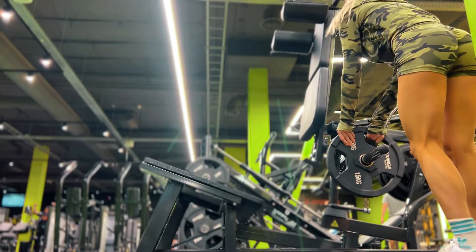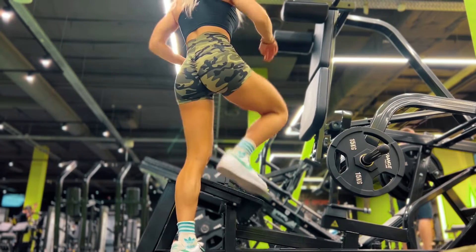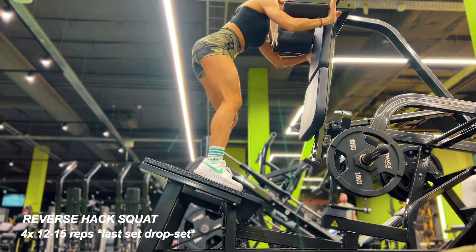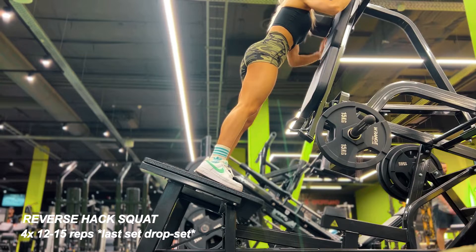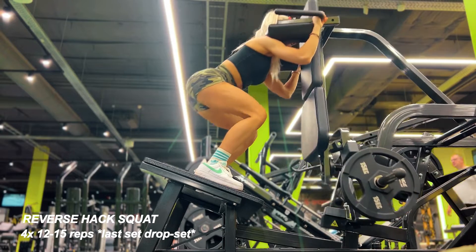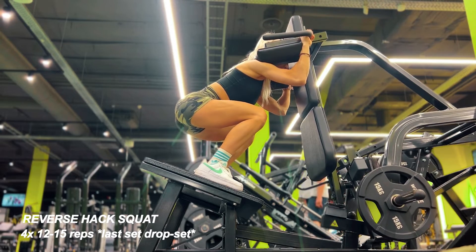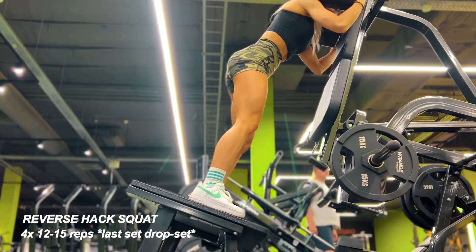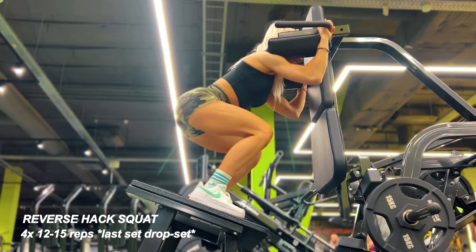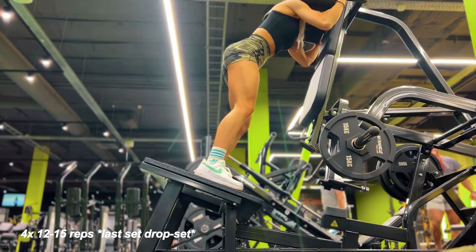Now we're moving to my absolute favorite leg day exercise — reverse hack squat. I absolutely love this exercise for my glutes, and your quads will work as well, depending on your mind-to-muscle connection. Key points: don't stand too wide or too close, feet slightly wider than shoulder-width apart, pointing outwards just a little bit. Go deep, don't arch your lower back, keep your spine neutral, and push from your heels.